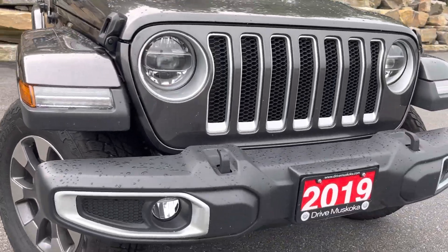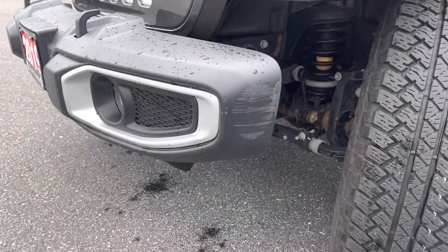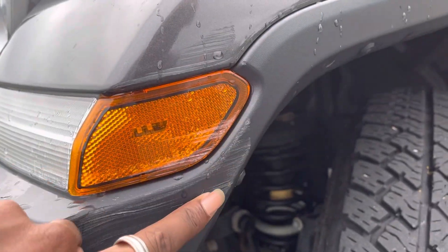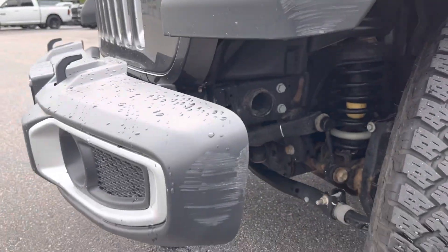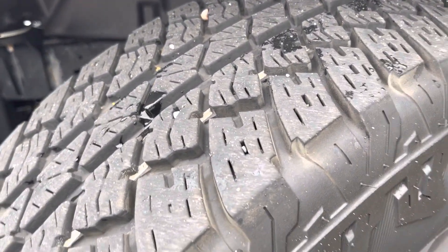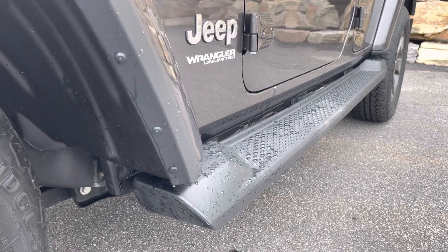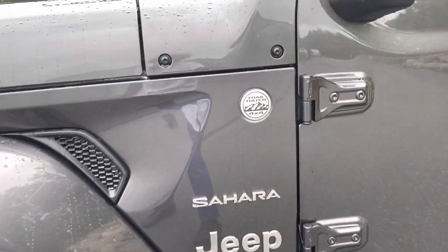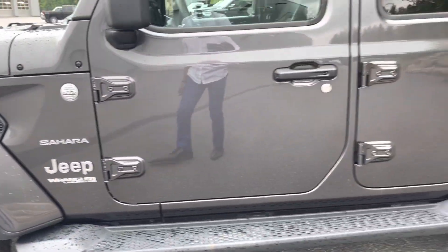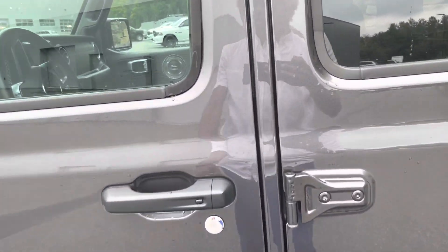Starting off here on the front bumper — that classic Jeep stance. I'm noticing that the previous owner had a little bit of bruising happen here on the front driver's side. Tire tread there is in excellent condition and we've got running boards on this Jeep, which is definitely a great feature to have on this vehicle. You've got your badges: trail rated 4x4, Sahara, Jeep Wrangler Unlimited. Really, really well maintained vehicle. You've got the proximity open button.